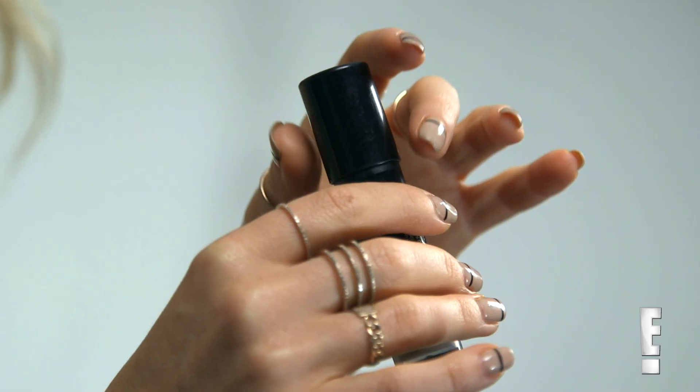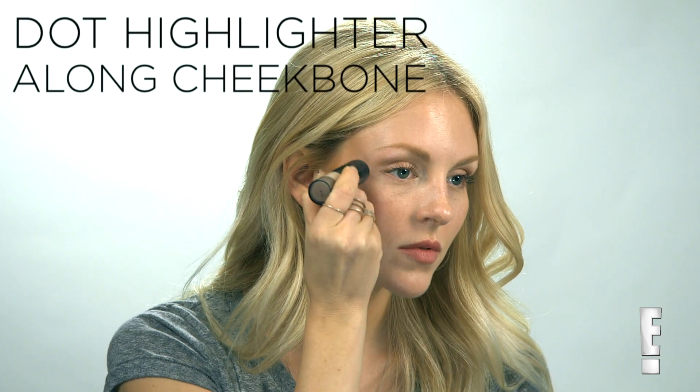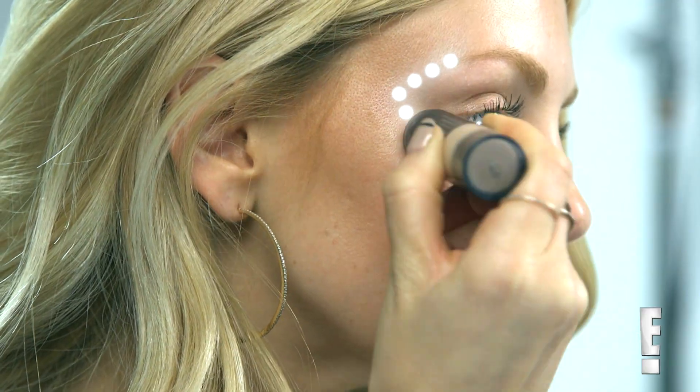And last, to create that illuminated glow, apply a cream-based highlighter. Lightly dot the highlighting stick above your cheekbones toward the outside of your eye and your brow bone. This really makes your cheekbones stand out.